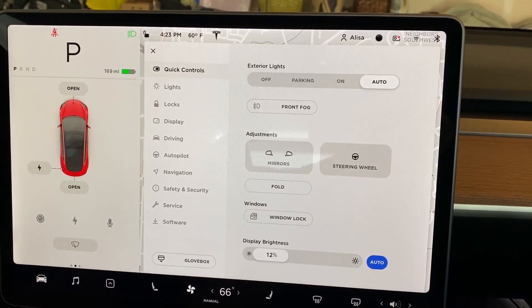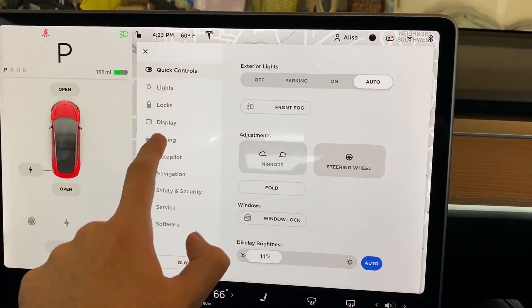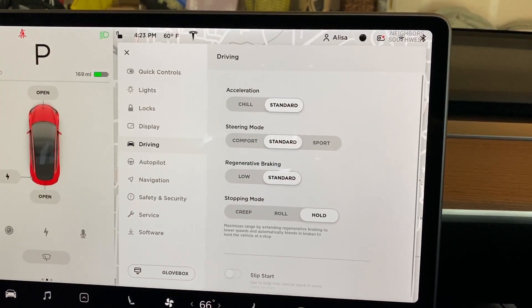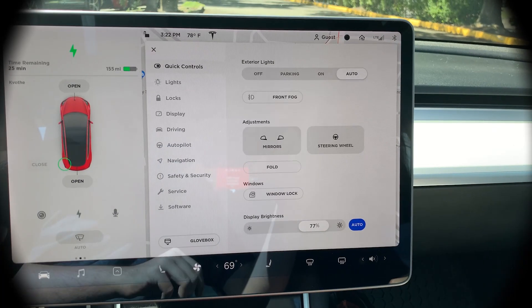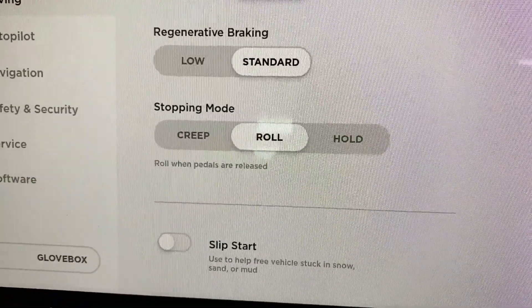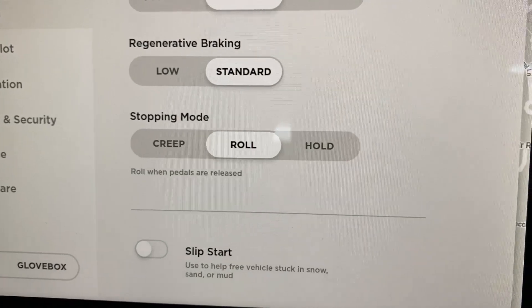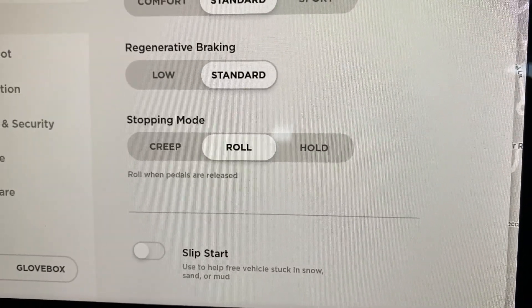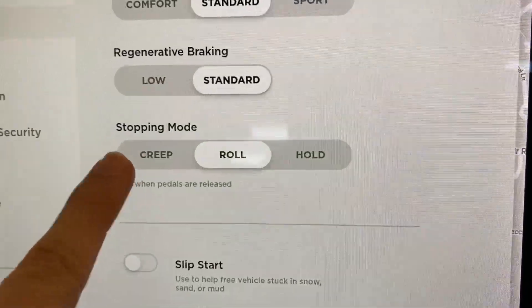If we open up our car controls and go to Driving, we will see Stopping Mode as the fourth option down. Previously there were only two options — really just something called Creep mode that was either on or off. Now we have three modes: Creep, Roll, and Hold. Roll was previously Creep Off — basically the same thing as before, where it regenerated and stopped around five miles per hour, then you kept rolling and had to use your brakes.